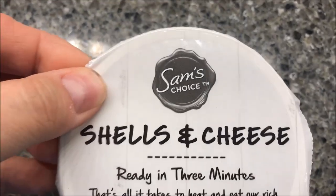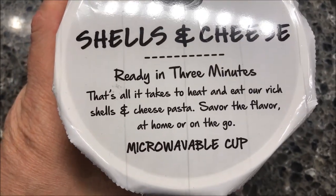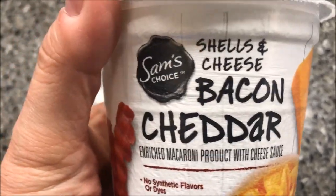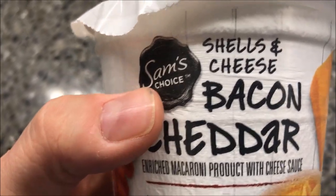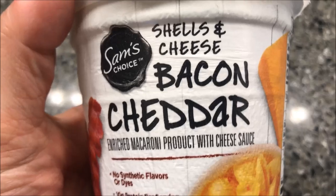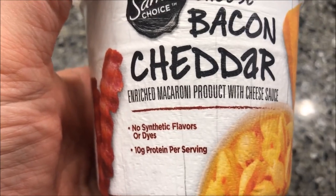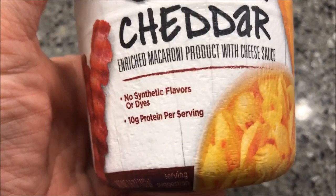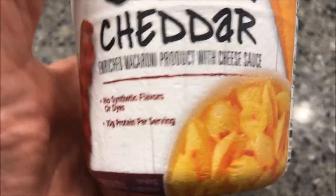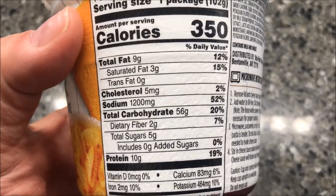Hey guys, welcome to the original review. Today I'm going to try one of these Sam's Choice Shells and Cheese — ready in three minutes. This is new at our Walmart, at least. They probably had them at Sam's Club for a while. This particular flavor is the bacon cheddar. We got these at Walmart for a dollar, so not bad for a meal. No synthetic flavors or dyes, 10 grams of protein per serving, 350 calories for the package.